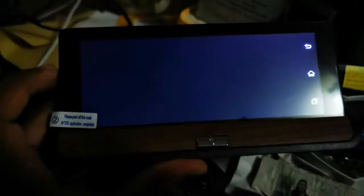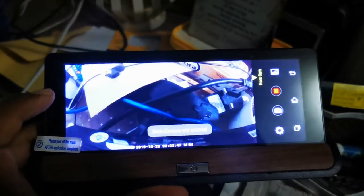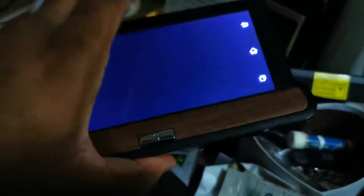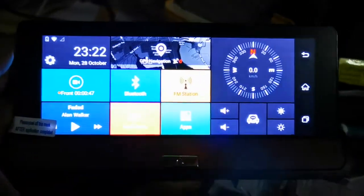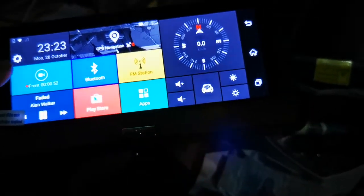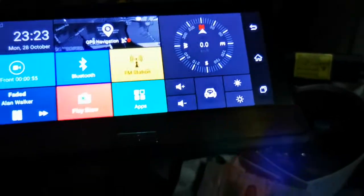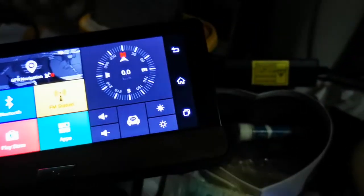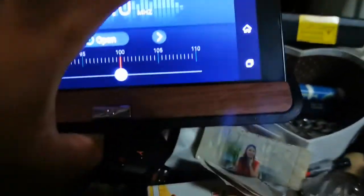This is the front camera recording. You can also connect the rear camera to record at the same time. You can play music — the speaker is quite loud and nice. You can also go on an FM station and connect it with your car radio.